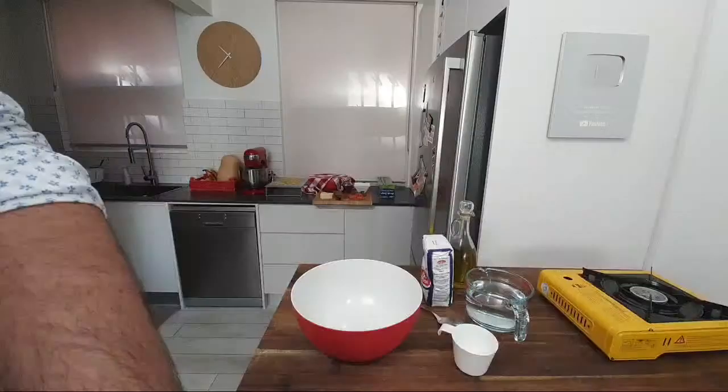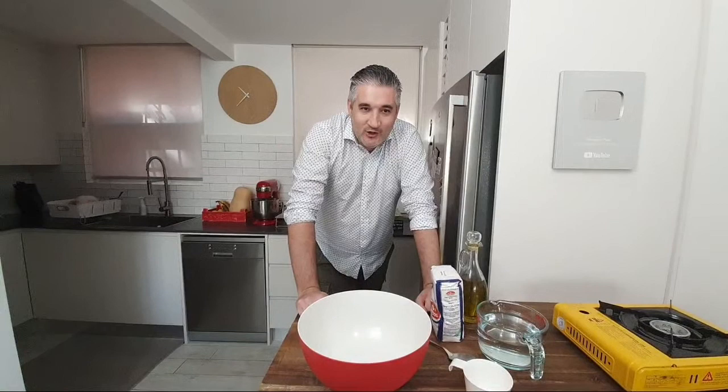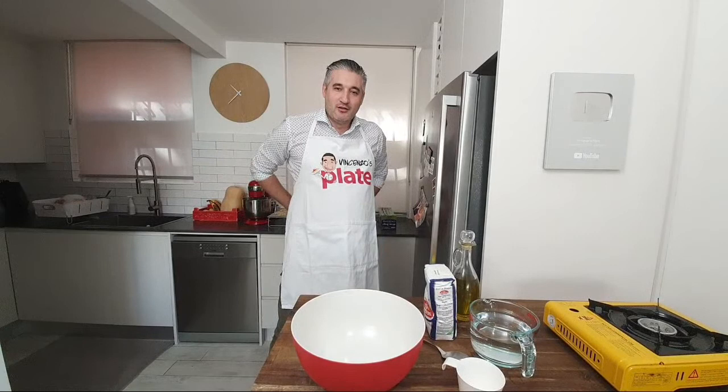The hosts struggle briefly with camera setup before greeting viewers. Hello ladies and gentlemen. Can you smell the oil, Bernie?